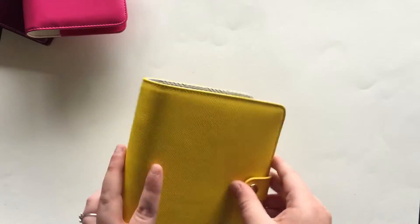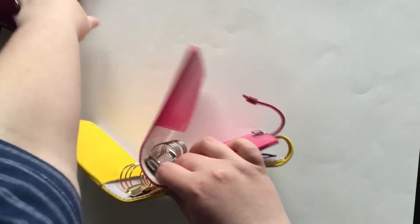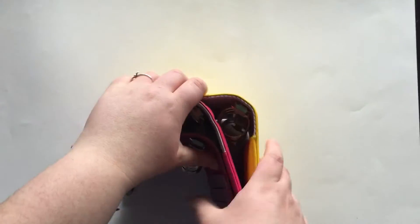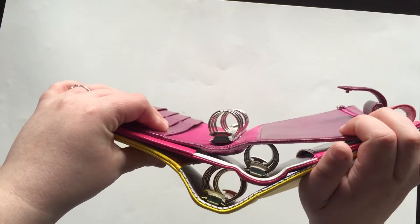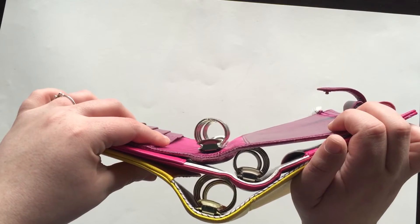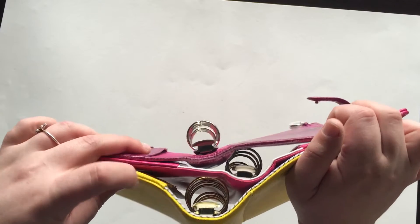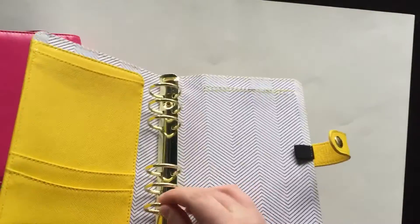Now let's go on to the ring size comparison. These are in the order I talked about the planners: the Kiki K is in the back, the Webster's Pages Color Crush is in the middle, and the Finsbury is in the front. The Finsbury is the smallest, then the Webster's Pages, and then the Kiki K is the largest. I really, really like the Kiki K rings because they are so big — I like a stuffed planner, so I do really like those rings.